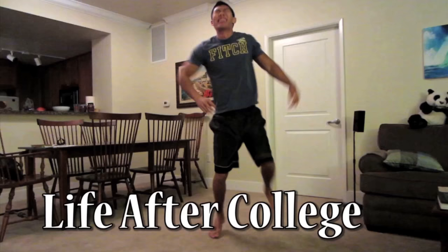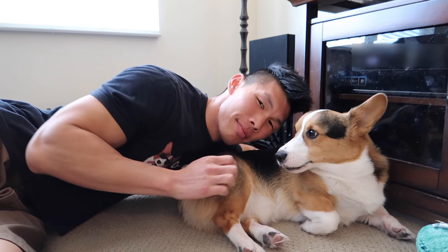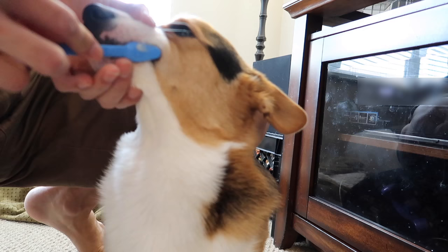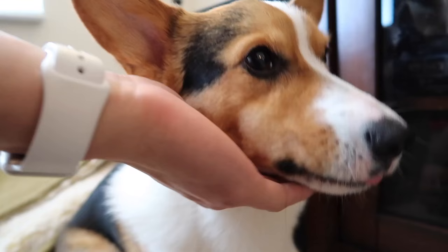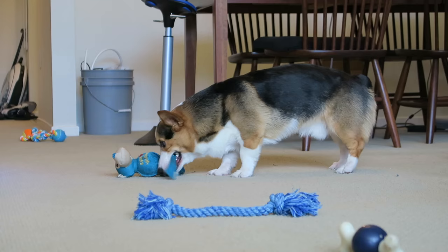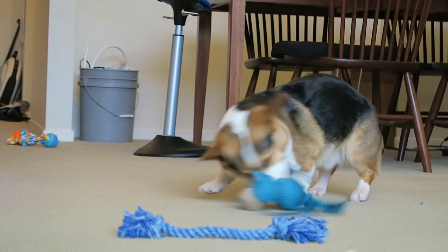Shall we start the vlog? Alexa, good morning. It's a rainy day outside today.